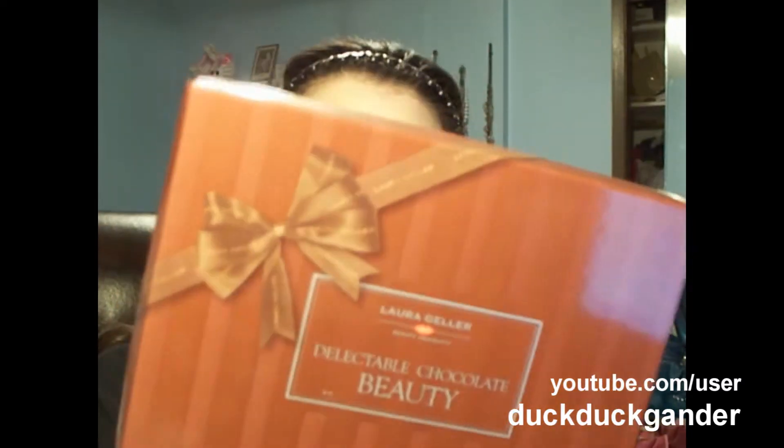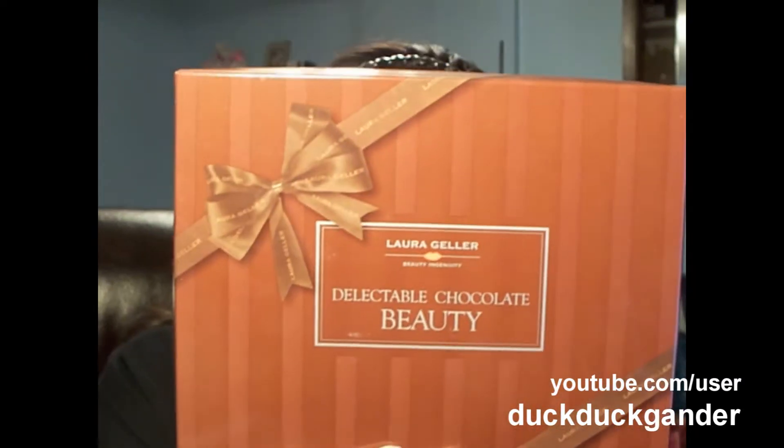Okay, so this is a quick review. I just filmed the tutorial, so that will be going up first, and this will be going up later. And in that tutorial, I used some products that I got from Laura Geller. I ordered this from QVC, and it's called the Laura Geller Delectable Chocolate Beauty kit. So this is it.